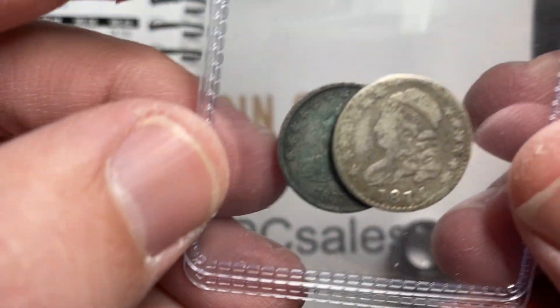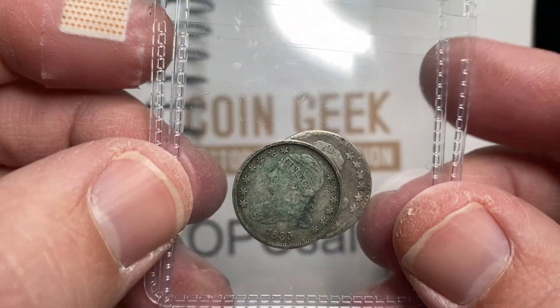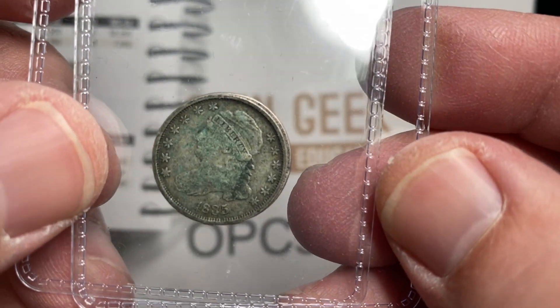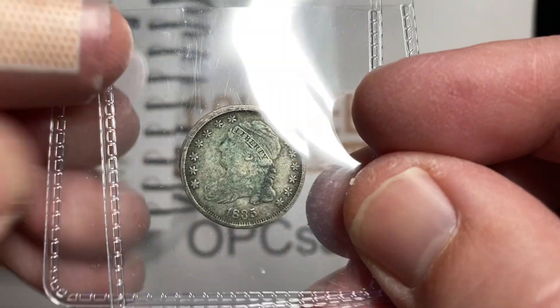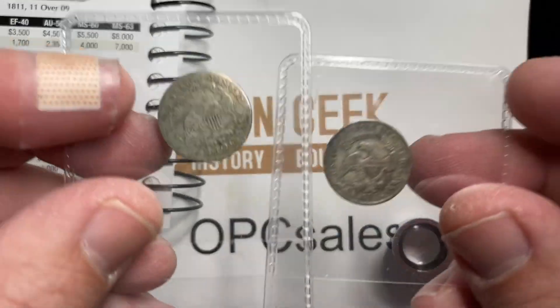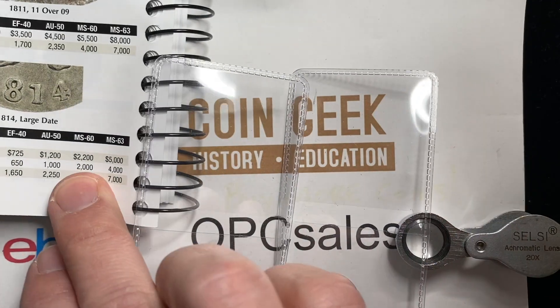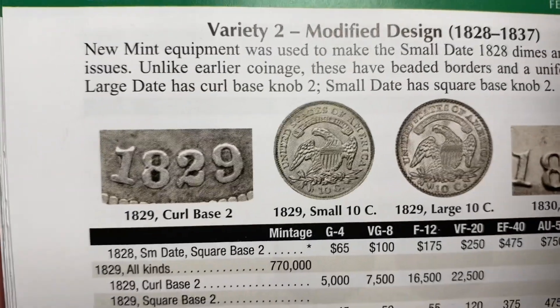The other thing I want to show you is that this 1814 is three tenths of a millimeter larger in diameter. It's really hard to tell just from looking, but when I have them in my hands together I can tell that the 1814 is physically larger than that 1835. That gets us to the 1835 issue, which is kind of at the tail end of the series for these dimes.